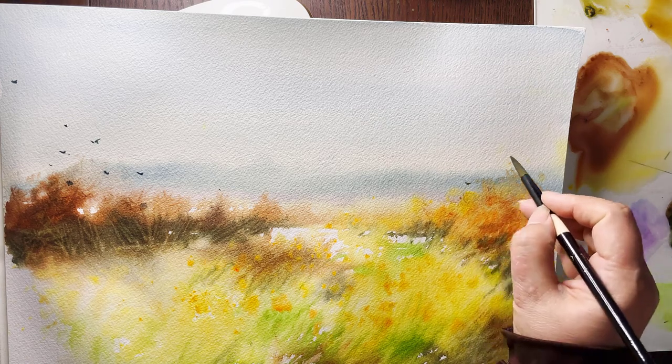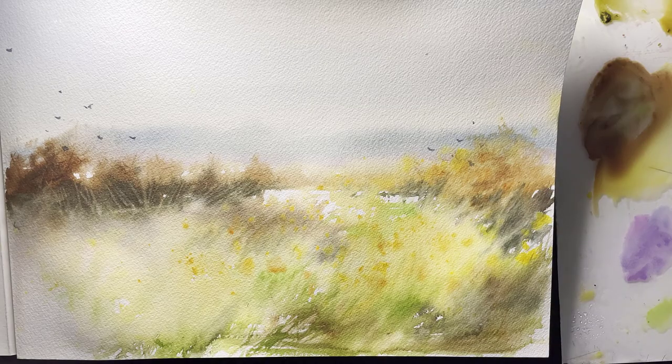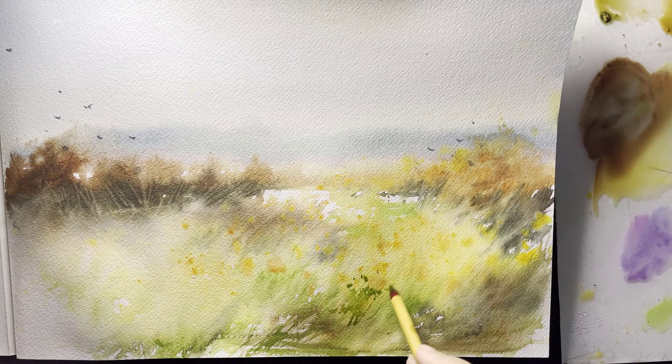Adding birds here and there again adds more depth and movement to your painting. I'm using a Chinese brush here, but trust me — if you use a liner mop brush you can make the same thing with it: very thin lines and small dots.